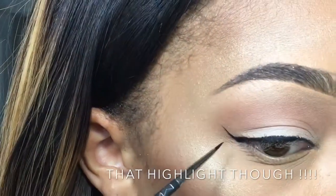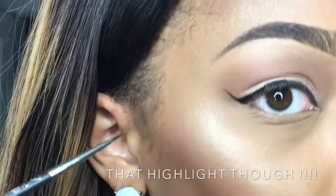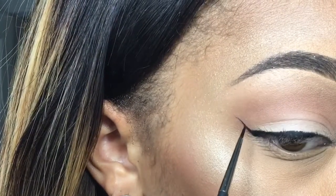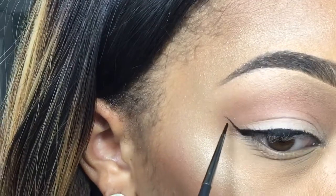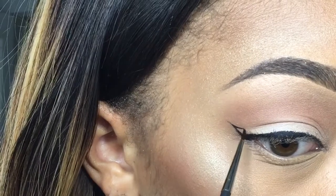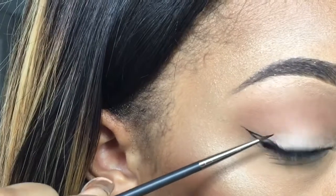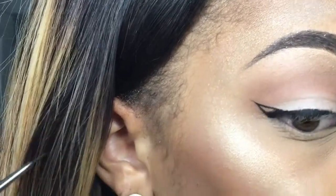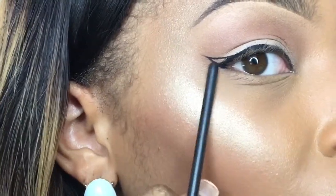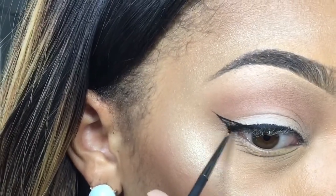Like I said, you can make your wing as long as you want. I'm going to take this part of my wing and connect it to the base — here we go. You should have like a little baby triangle right there, and then you want to fill that in.